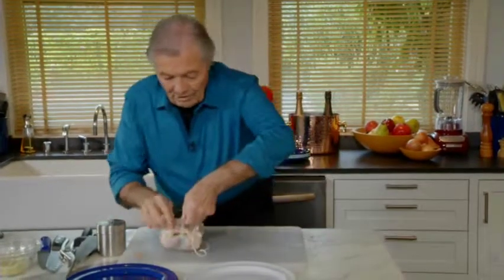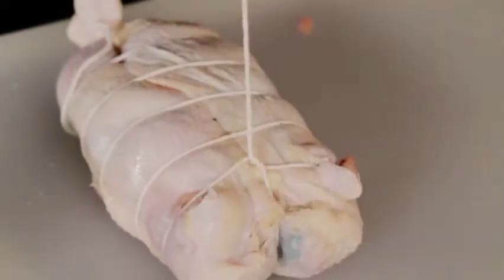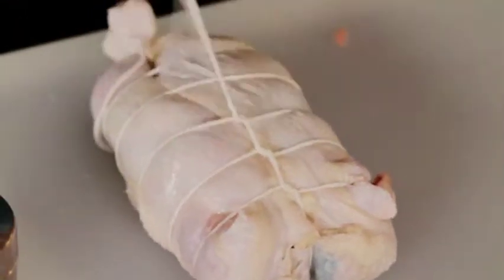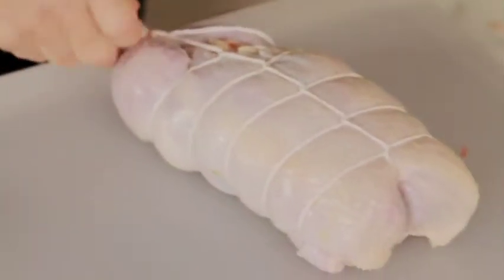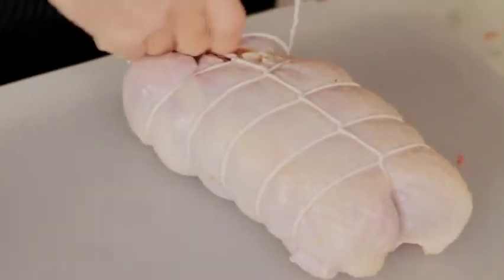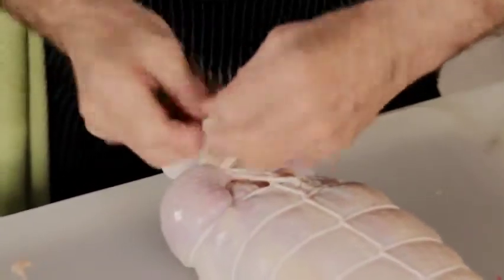I flip it over and try to bring the skin here. If you have a dressing that runs, you may put a little piece of aluminum foil. Now I bring the string around so that it looks uniform top and bottom. Bring it back to where we started and attach it right there.